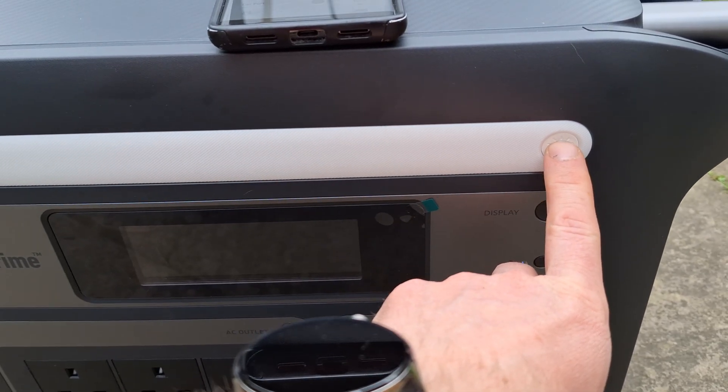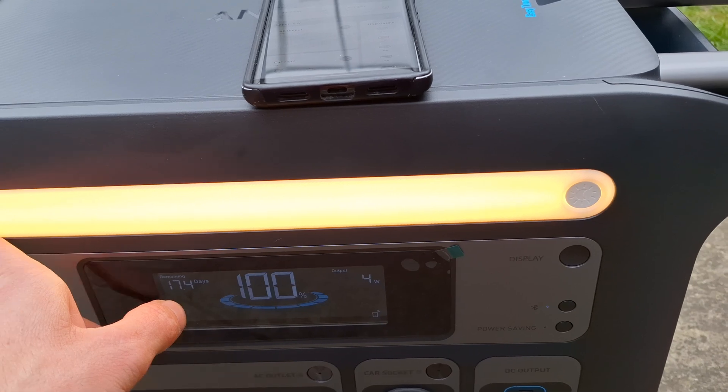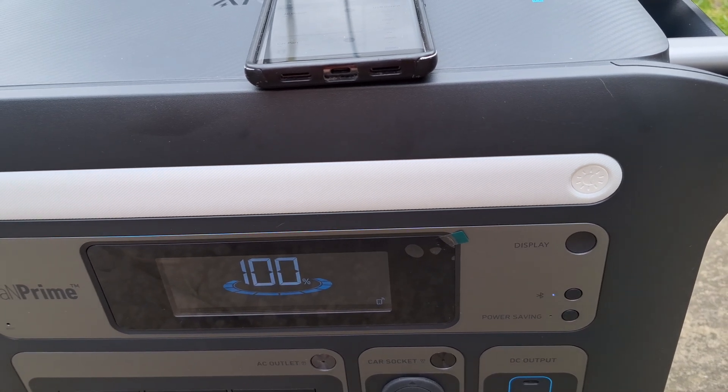The first feature I like is the light. This is great for emergencies during caravanning or camping — like if your kids are scared of the dark and you have this outside, it will give you a load of light for caravanning trips.